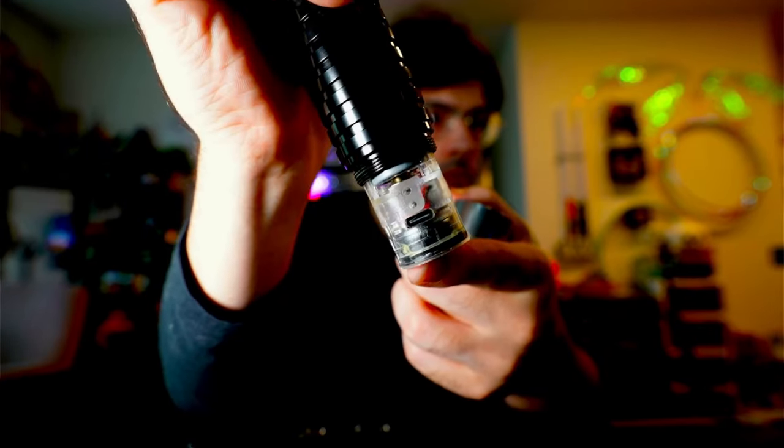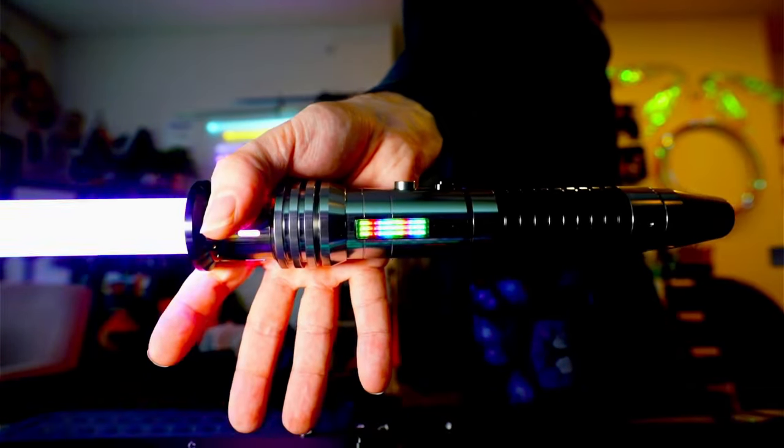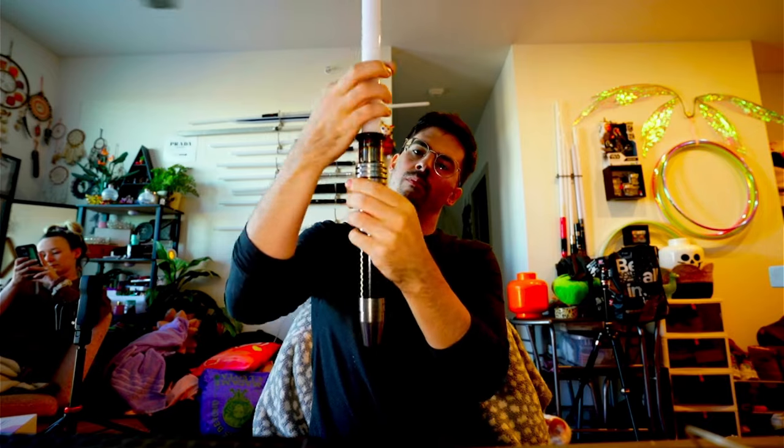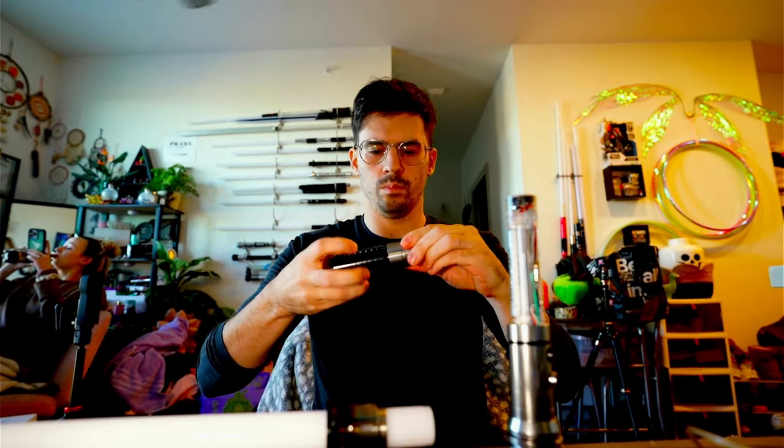At 10 and a quarter inches, the hilt is a little too short for me, so I dug through my Saber junk drawer and found a couple of extensions to add. Fortunately, this Saber is VHC compatible, which is not always the case especially with replica Sabers. For more info on what VHC means, check out the video in the cards.